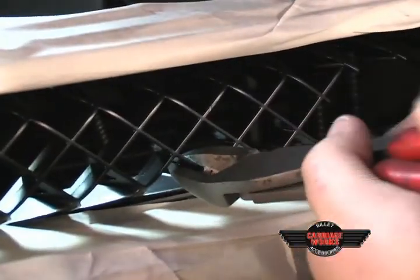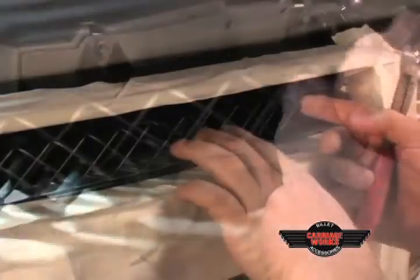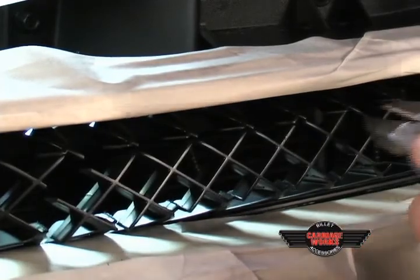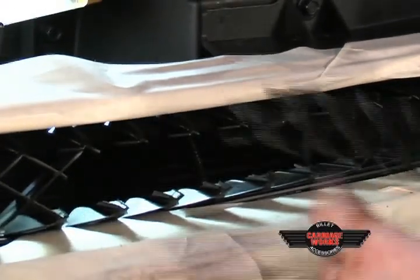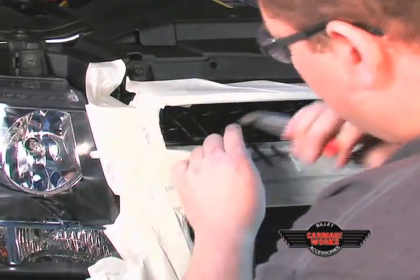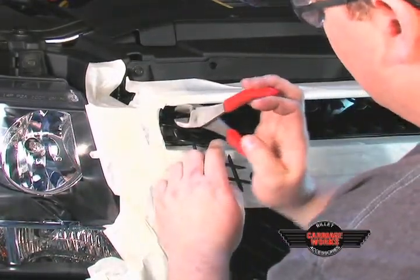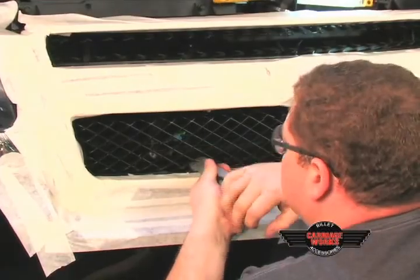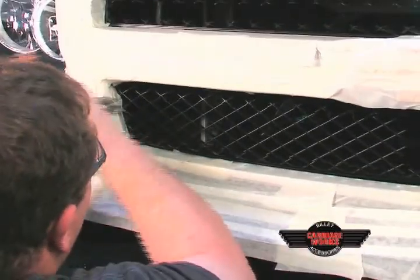Using a pair of dikes, clip away all the honeycomb area. By doing this first, you save yourself from cutting away too much, because you can always remove more, yet you cannot replace what you have cut away.